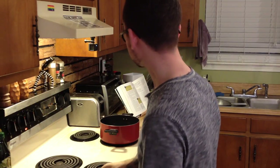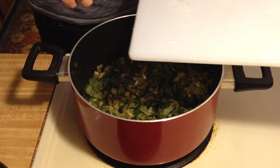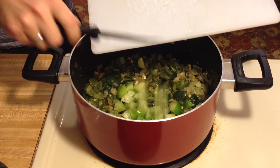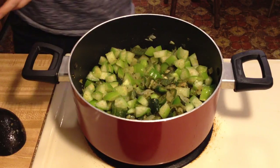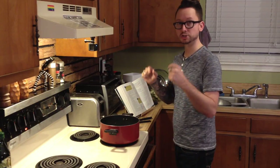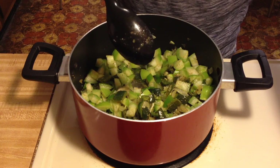We're back a couple of hours later because we had a little bit of a technical difficulty. Once you have your tomatillos chopped up, we're going to stick them in the pot with the peppers, onion, garlic, and all the spices we've already added. Now we're supposed to add the tomatillos and the white wine. We're going to raise the heat a little bit to let the wine reduce and the tomatillos release their juices — about five minutes. Let's put the wine in and turn the heat up.